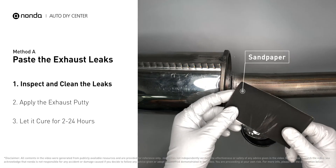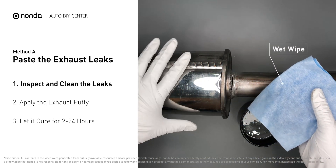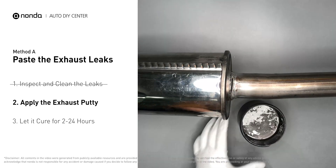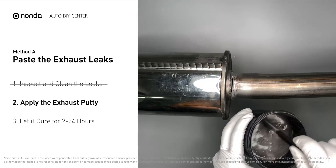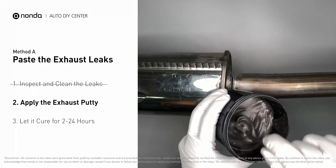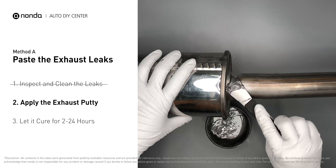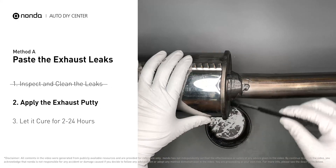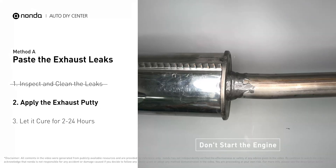First, get sandpaper and a wet wipe to clean the leaking area for better application. Stir the paste well to activate it, then apply and press the paste to seal the leaking area. After the application, don't start the engine, because the positive pressure from the exhaust will blow out the paste.